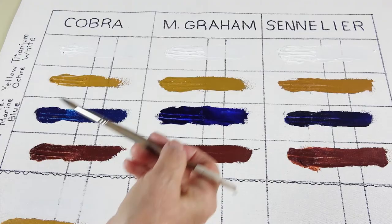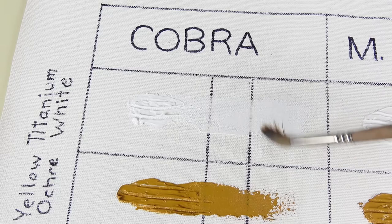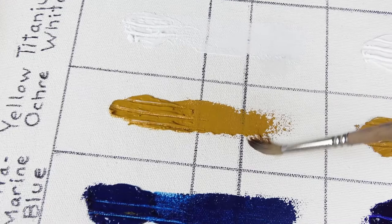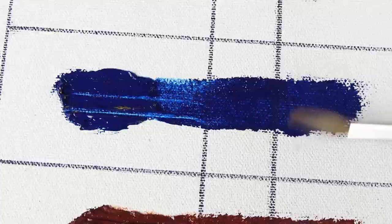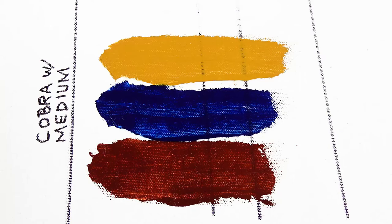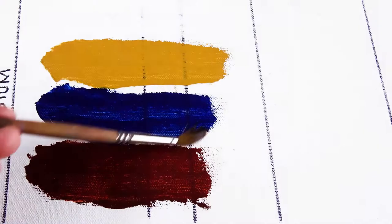I was curious to find out whether the Cobra paints would dissolve in water once they dried — straight out of the tube without medium. I'm not seeing anything dissolving on the White, the Blue, or the Yellow Ochre using a soft damp brush, even rubbing vigorously. Nothing on the Ultramarine Blue, and nothing on the Burnt Sienna. Splashing water on the Cobra paint that contains medium also showed no paint being spread, as expected.